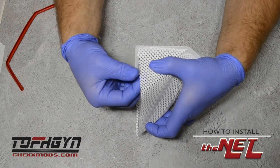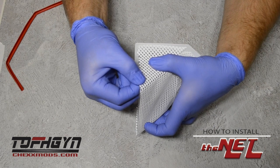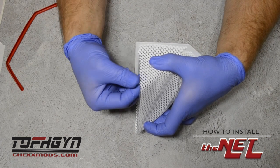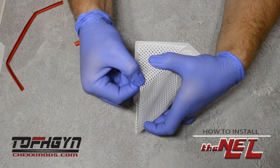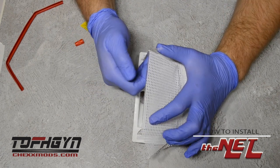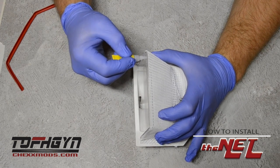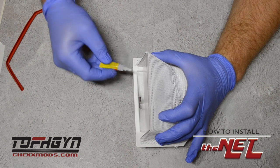Then peel your thumb back to remove it from the glue rather than pulling it straight up, so you don't rip your glove. You'll see the mesh stick to the net. Continue that on the crossbar — little drop, using the nozzle to move that drop over the plastic.